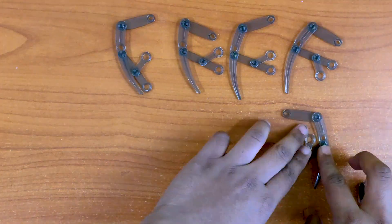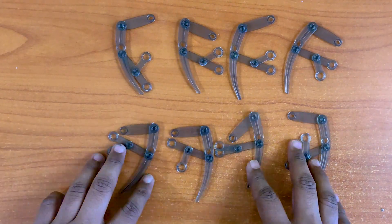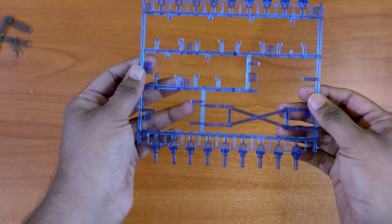We now have all eight legs. Let's put them onto the pegs and onto the gear assembly. We will need the pegs for that, so let's get all the pegs out first.